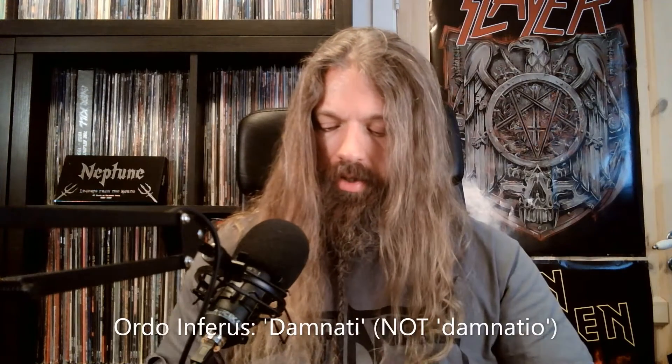Up next, Ordo Inferus - Damnesio. This came in a digipack with a poster. This is a short, sharp shock of a death metal three-track EP. It has a lot of references to Bolt Thrower in the heavier parts. You also have fast blast-beat parts and mid-tempo riffy parts, so it covers the map of more traditional death metal. It's old school and kind of like a good sampler of the band's style. If you like old school death metal, check this one out — I enjoyed listening to this very much.